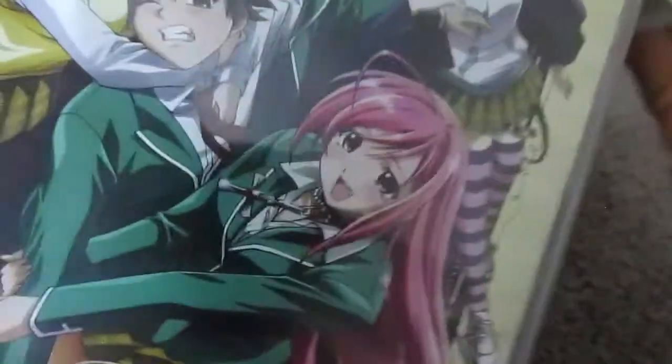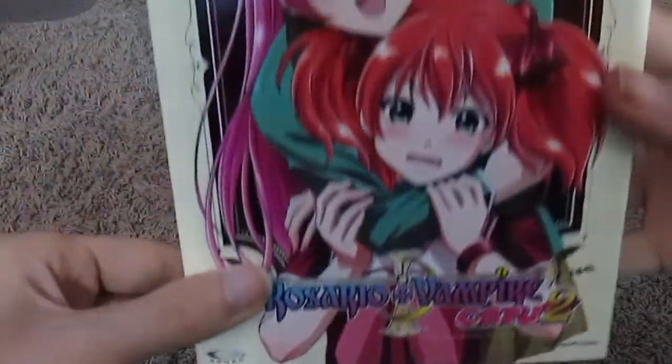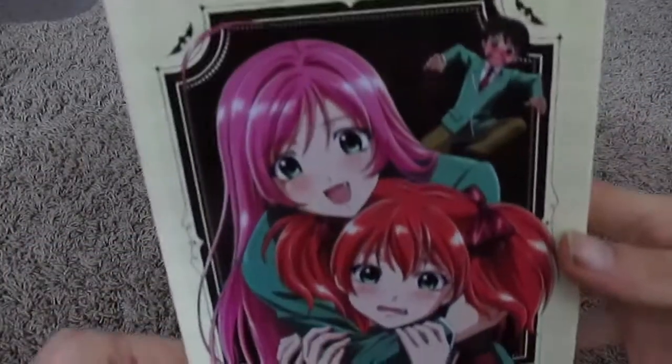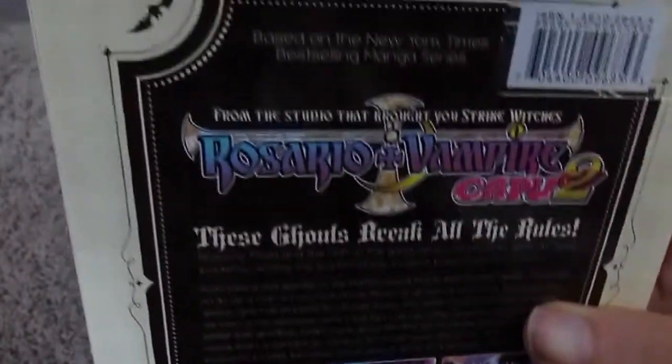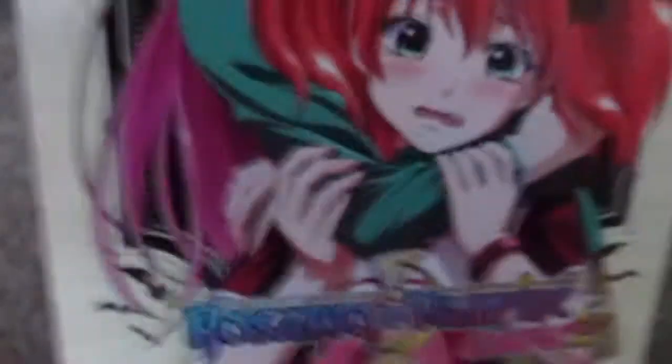Cool! Alright, so that's number 1. Now the fun part, which was pretty simple. Alright, so that's Season 1. Here is Season 2. I'm giving you guys a steady look at it so it's easier on the eyes, I guess. I don't know. Something like that.